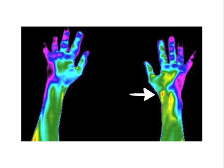This is the same patient with the hands turned the opposite direction. Note the focal hot spots on the anterior left hand.